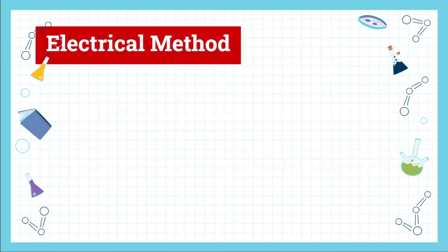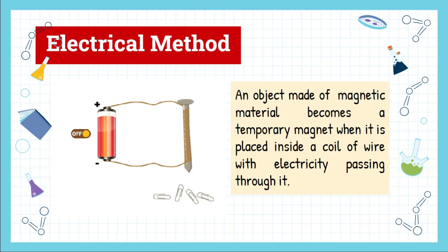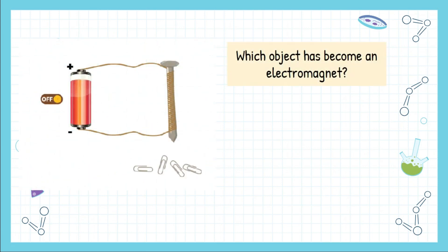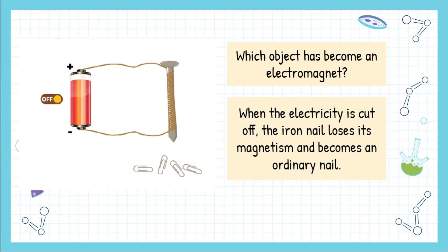Next is the electrical method. Look at this picture: an object made of magnetic material becomes a temporary magnet when it is placed inside a coil of wire with electricity passing through it. When the switch is on, the iron nail is able to attract the paper clips because the iron nail becomes an electromagnet. When the electricity is cut off, the iron nail loses its magnetism and becomes an ordinary nail again.